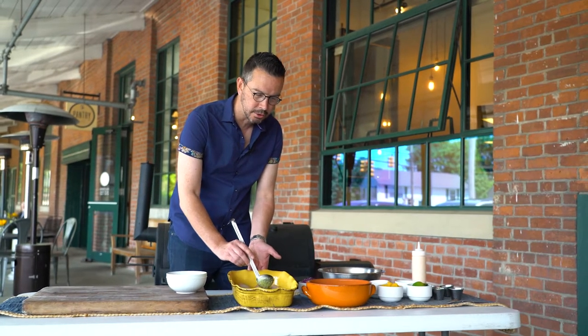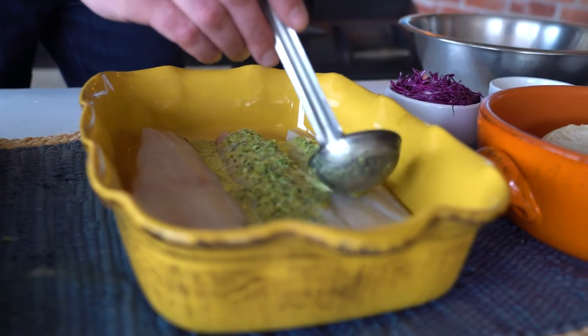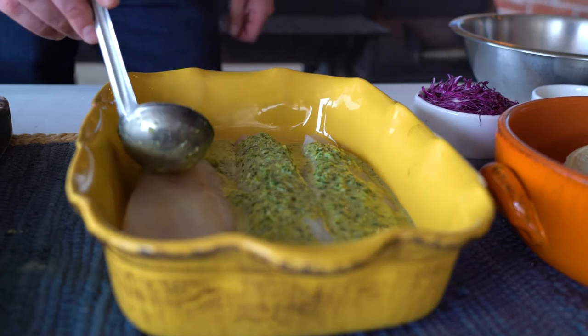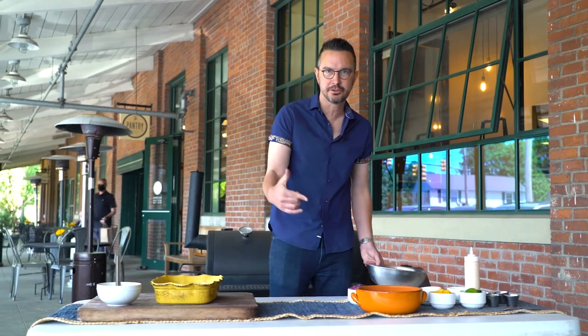The citrus is going to add so much acidity to this dish. You've got the sugar that's going to add a touch of sweetness. Of course, the garlic and jalapeño — fresh, vibrant, beautiful, delicious flavors. Now we're going to let this fish sit for about 15 minutes and we're going to make this citrus salsa.